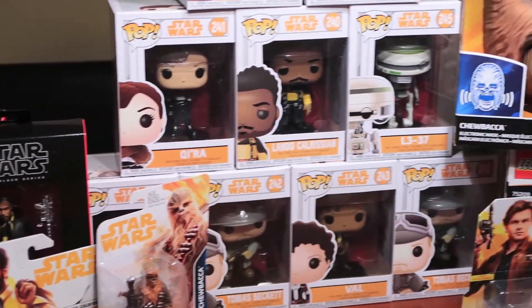From the pop figures to the Black Series toys, there are a lot of great collector's items in here. Definitely go check out these toys and get them yourself — the quality on these figures is great. Thank you once again, Disney, for sending us this. Y'all really went all out! And be sure to check out Solo: A Star Wars Story when it drops in theaters on May 25th.